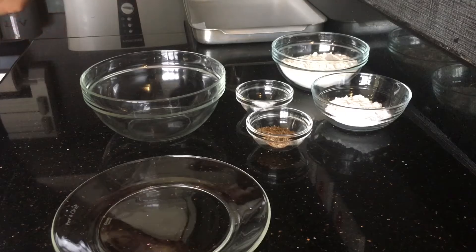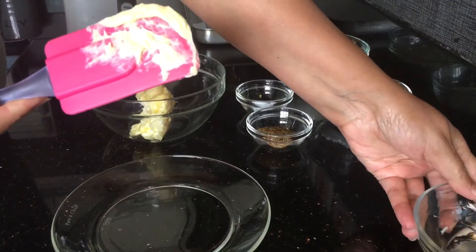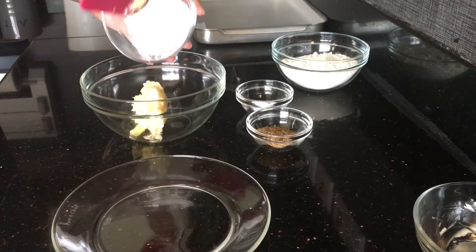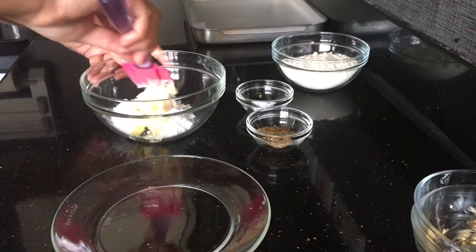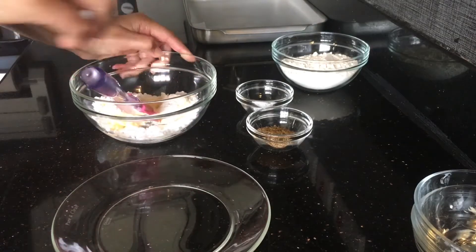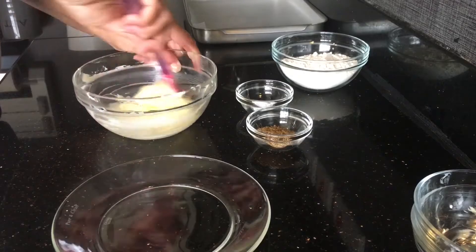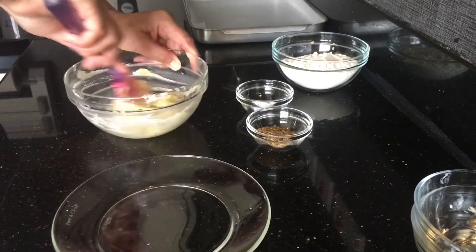It's supposed to be a soft butter, easy to mix. Then we add the sugar into it and mix it well. This is how the consistency should be — soft and nice. The sugar should be all mixed up.